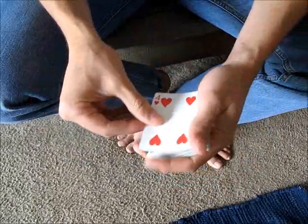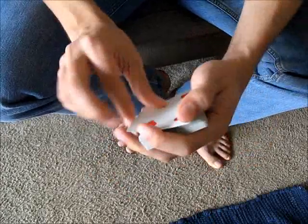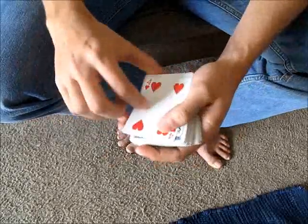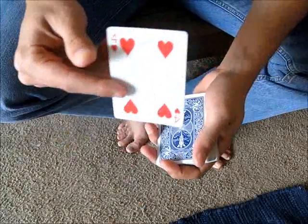It also helps with your angles if you turn your hand this way, because now instead of having a front view where they might see that card fall down, that's covered from the audience. So it's recommended that you take it and turn it this way, and that allows the card to be stolen away invisibly.